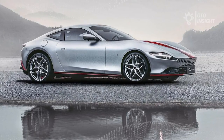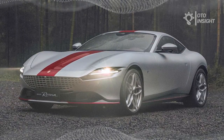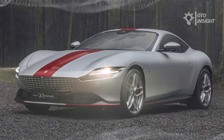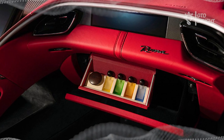Like all Ferrari Romas, this special edition is powered by a 3.9-liter turbocharged V8 engine. That unit produces 612 horsepower and can sprint from 0 to 100 kilometers per hour, or 0 to 62 miles per hour, in just 3.4 seconds.